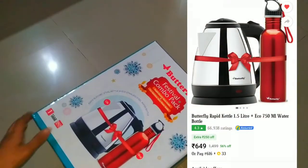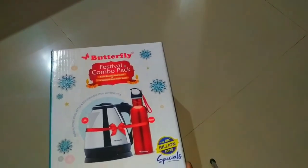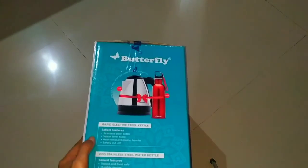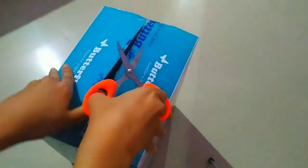Let me tell you about its price first — I got this for only ₹649 on Flipkart. I suggest you buy during some kind of season sale because you'll get a discount. The instructions on how to use it are also included. The MRP on the box is ₹1500, but you'll get a discount on Flipkart.